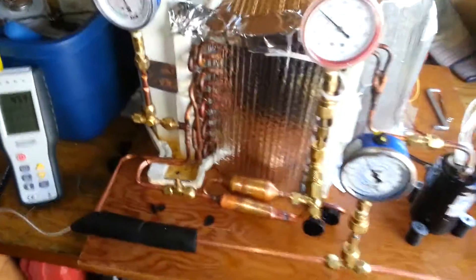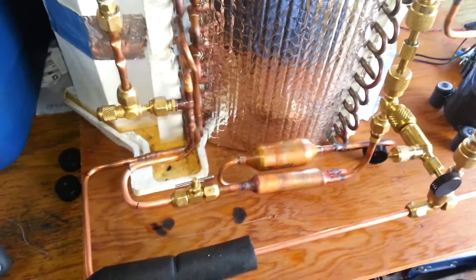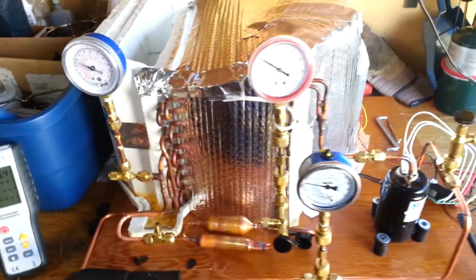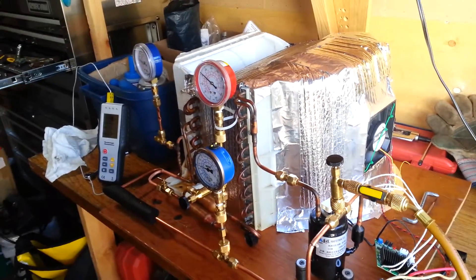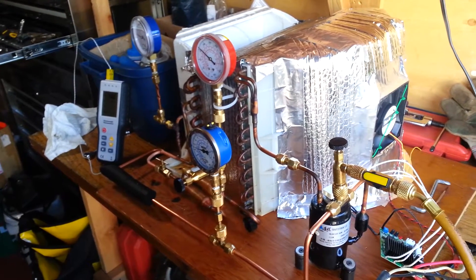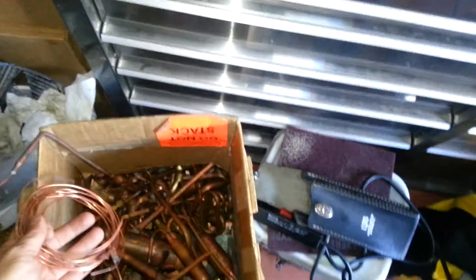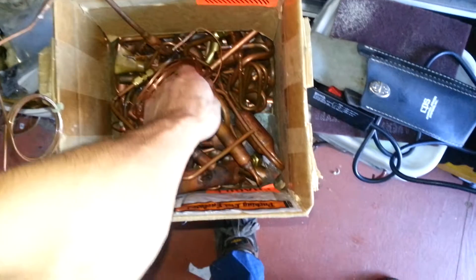So here's the machine again. I replaced the capillary tubing with a needle valve finally, which gave me a little more control. The 0.031 bore capillary tubing was kind of a disaster. I don't know how I decided on 12 feet — I think I wanted to use the full length of cap tubing so that I could shorten it a little bit at a time, thinking that I was going to end up needing a pretty long length of it.